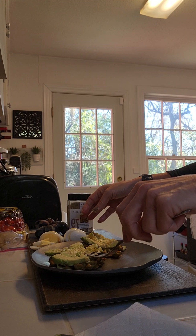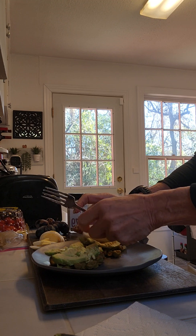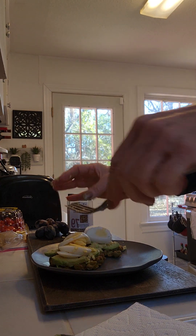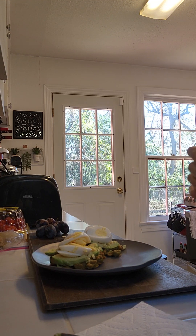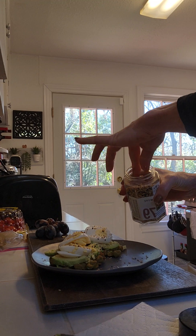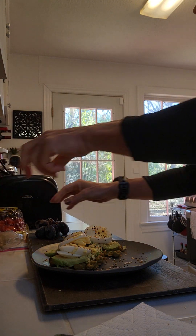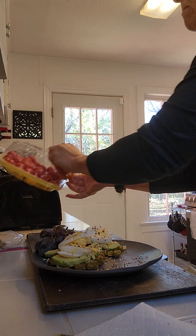I'm just gonna layer my eggs on here — an egg per waffle or toast. I washed my hands. I'm gonna sprinkle with my everything seasoning — sesame seeds, don't go too crazy on it, it does have salt in it. It's got garlic, white and black sesame seeds. Adding my grapes and my tomatoes.